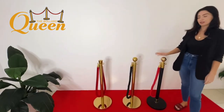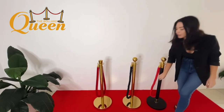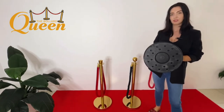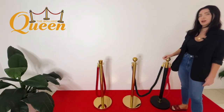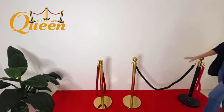Each bollard is about one meter in height and weighs about seven or so kilograms, with a protected bottom so it's not going to scratch your floors. The rope length is a bit over 1.5 meters, so the bollards will sit nicely at a bit over one meter between them for a nice hang in between.